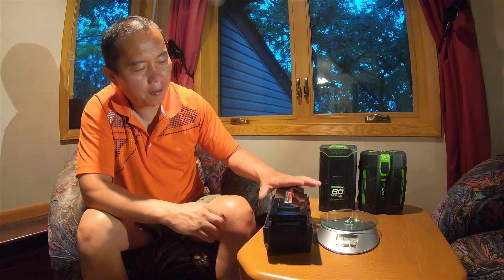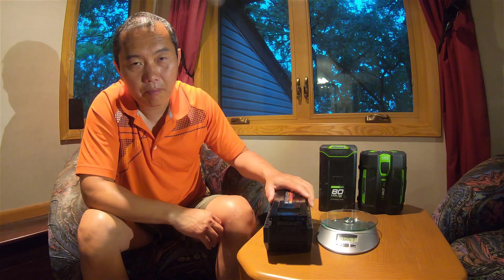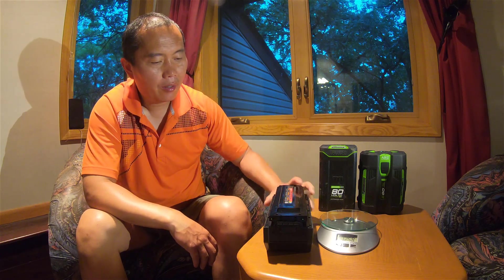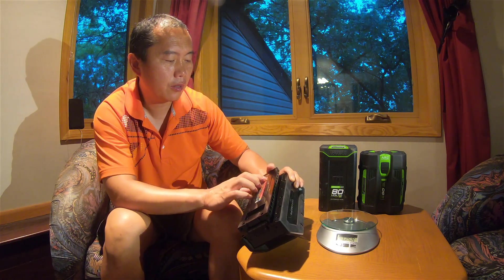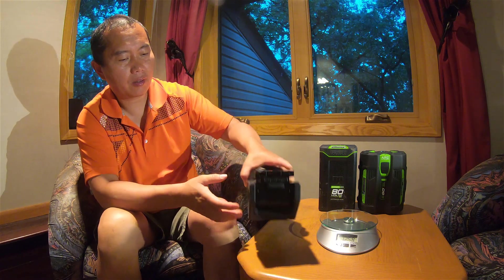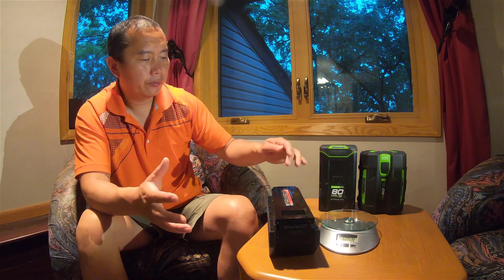By far this is the biggest, heaviest, but least capacity of the three batteries. This is the Milwaukee Max Fuel 3 amp-hour battery, which is 216 watt-hours. When we compare battery capacity we always use watt-hours, not amp-hours, because you have to multiply amp-hours by voltage to get watt-hours — so watt-hours is the more accurate measure.